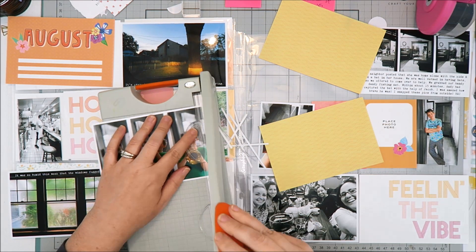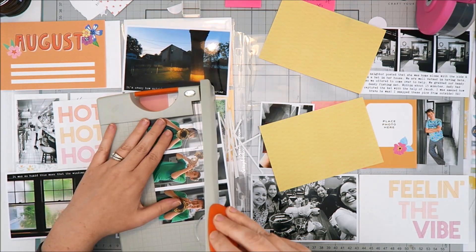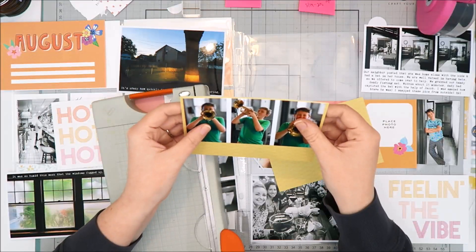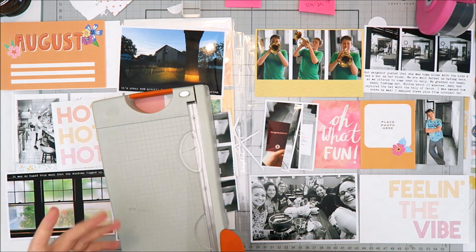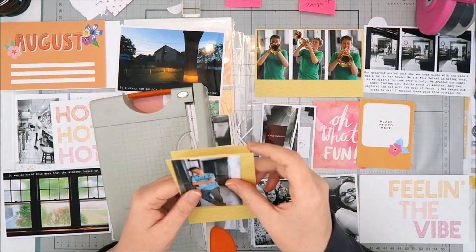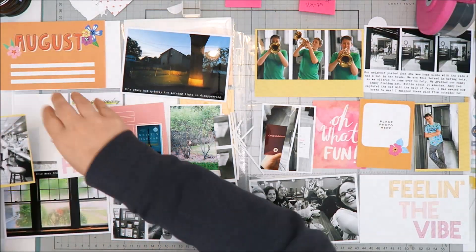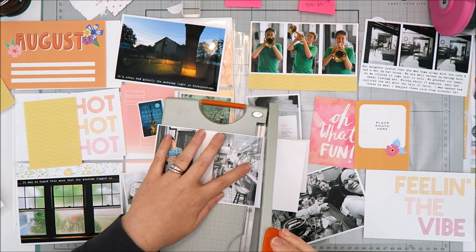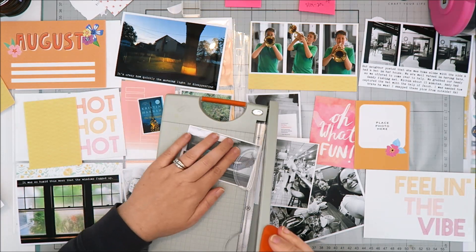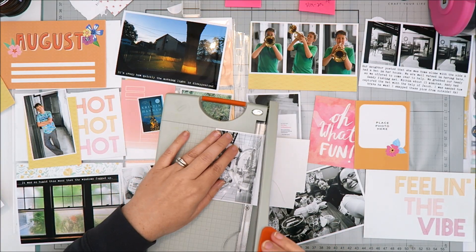I have a collage of my son playing his trumpet. This was the first day he was able to bring his trumpet home from school — it's his first year in band, so he was really excited. I took a bunch of photos and chose my three favorites, collaged them on a 4x6 print, and since I had extra space at the top, adding a pattern paper worked great and provided a spot for my journaling. I like all my photos to have a white border, so I'm backing them with cardstock and trimming to match.